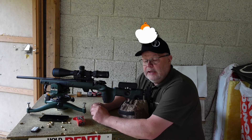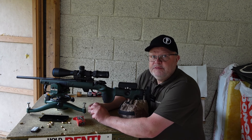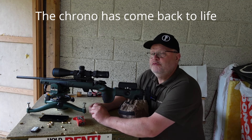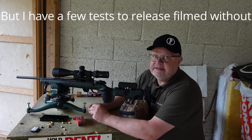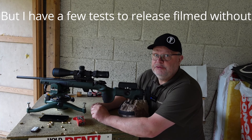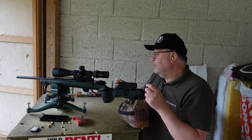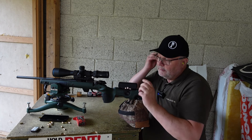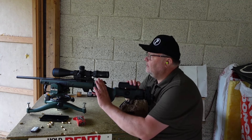You can actually help me a little bit with money for the new chronograph, because if you press the like button, subscribe, and share, you help me with YouTube's algorithms and they will give me a little bit of money for you watching my videos. You can also use super thanks if you want to give me a dollar or two if you really like my videos. Enough with the begging — let's do some shooting.